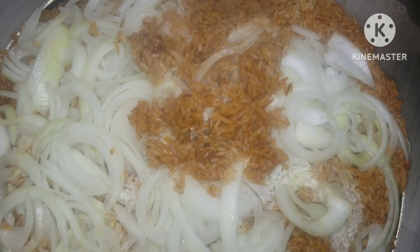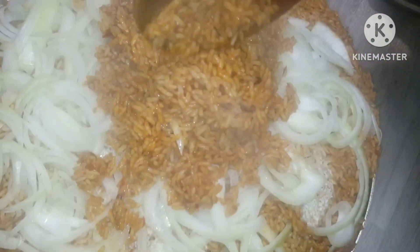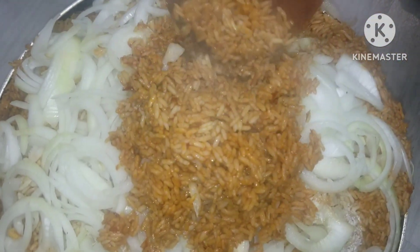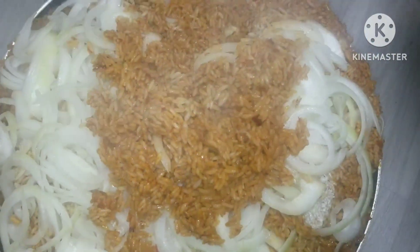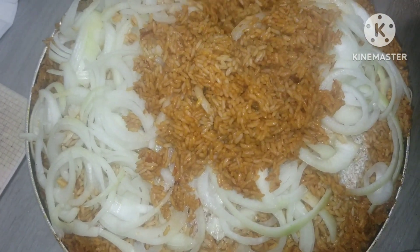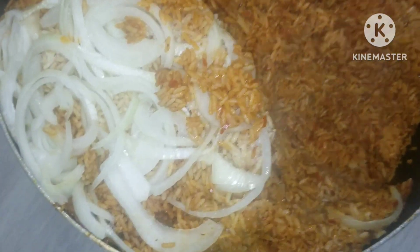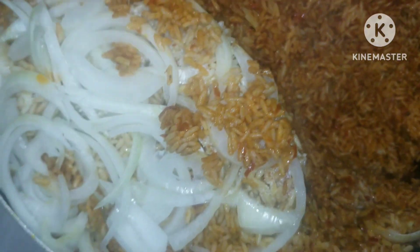Check out this jollof rice — like, this is the best! This is awesome! I'm just going to be scooping gently because it's a whole lot. Guys, this sauce is so good — I love this pot, it contains a lot!